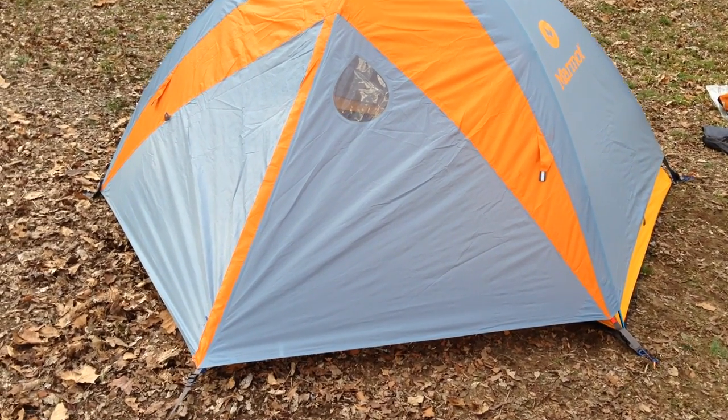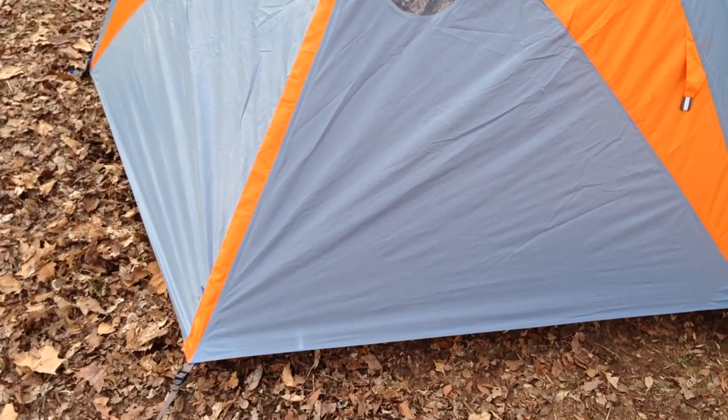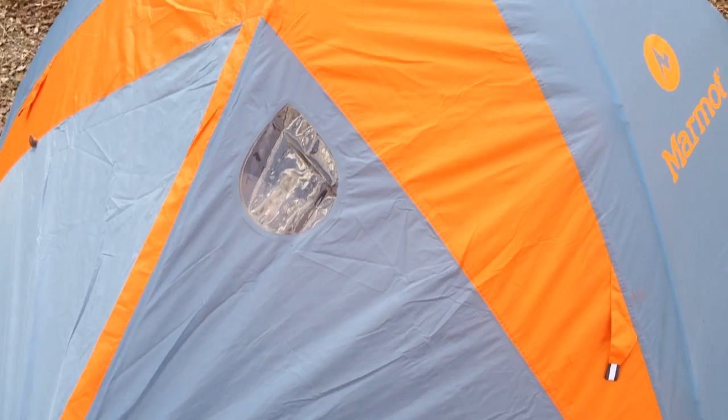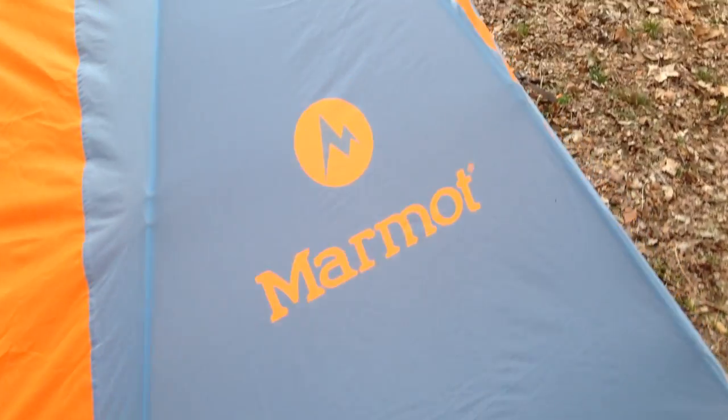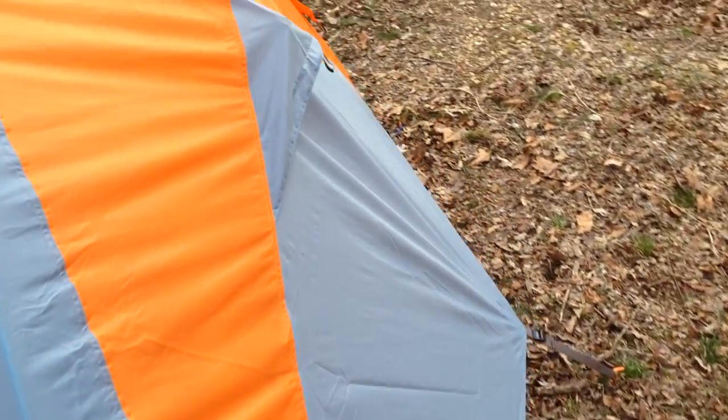Hey y'all, Iris Guy here back again with the Marmot Limelight two-person tent. This is with the rain fly attached, and there are a lot of cool features in this.